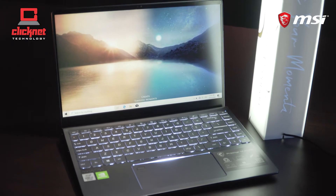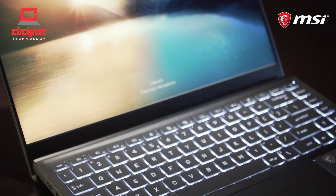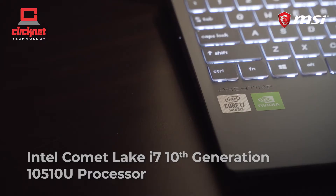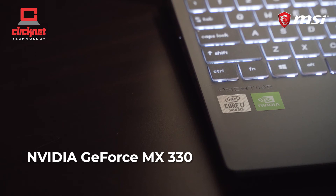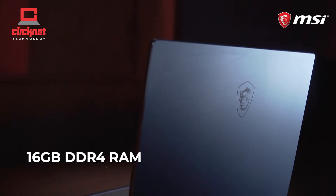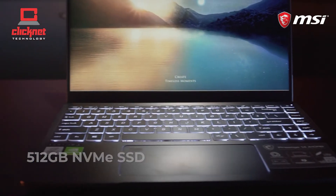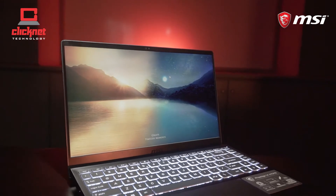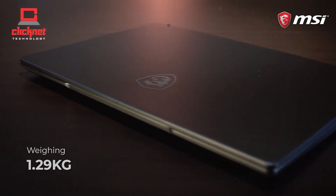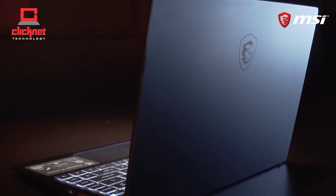The MSI Prestige 14 is a content creation laptop. It's a combination of an Intel 10th Gen Comet Lake i7 processor with Nvidia GeForce MX330 graphics. The laptop is equipped with 16GB DDR4 RAM and 512GB NVMe SSD, crafted in an ultra-light and slim aluminium chassis weighing 1.29kg, making the Prestige series portable and stylish wherever you go.